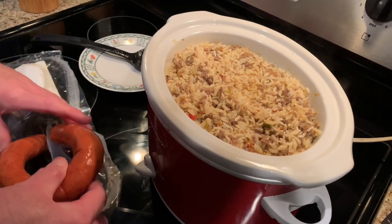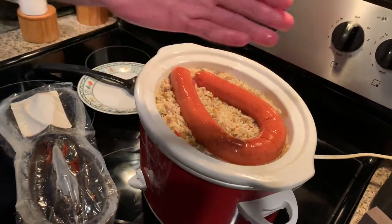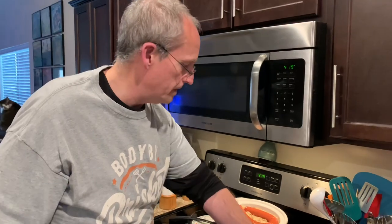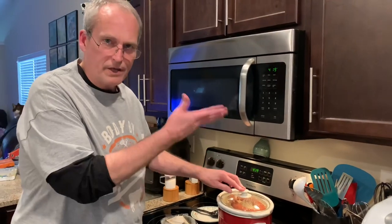Now I'm gonna add the sausage. You could cut it up, but we like to keep it whole and cut off our own pieces. You can certainly slice it up and mix it all in — make it one thing — but I'm gonna do it this way. Let it go another hour to get that good and hot.